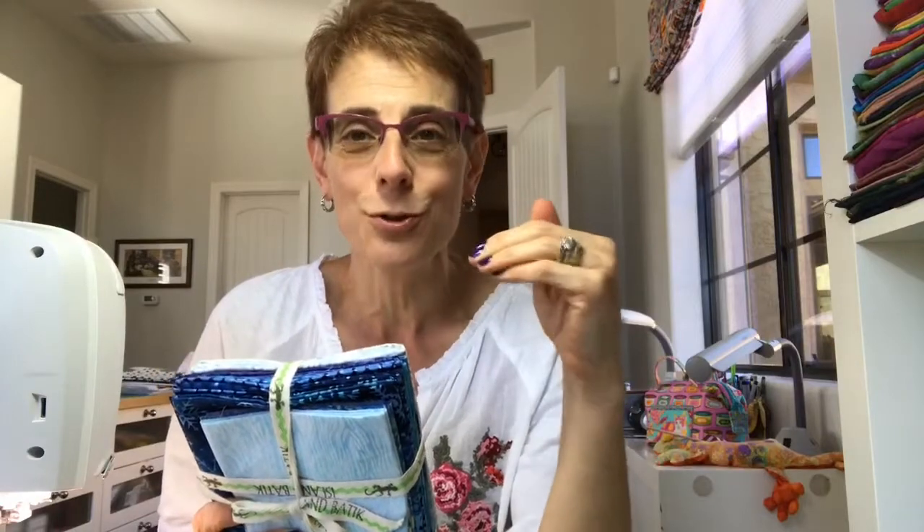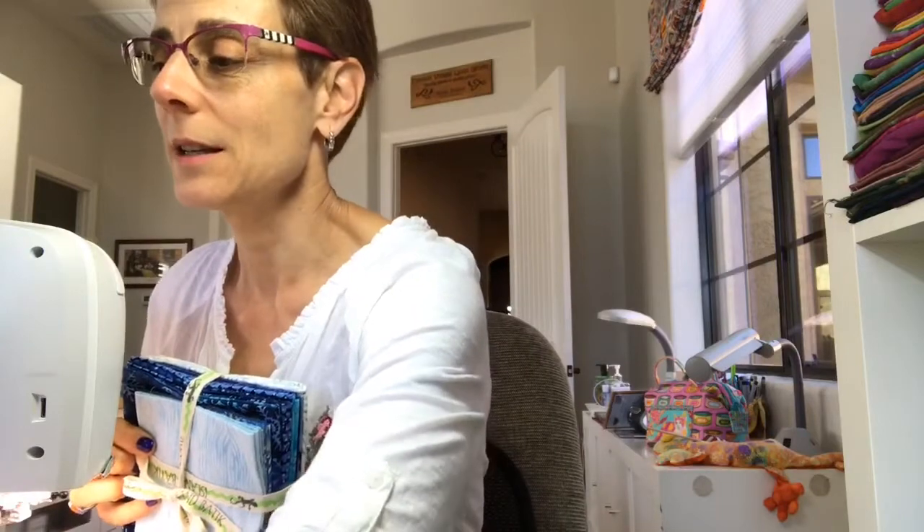Let me go over what we're going to cover in the Quilty Box today. First of all, you got your little bundle of fabrics. And by the way, if you didn't get the Quilty Box, this flying geese tutorial applies across the board to anybody who wants to make flying geese in an easy way. So don't go away if you didn't get the Quilty Box, because it still applies to you as a quilter to learn a new technique which I think you'll really enjoy.